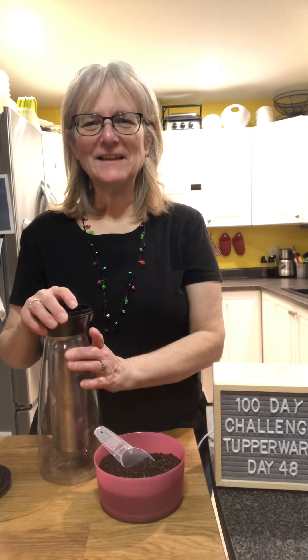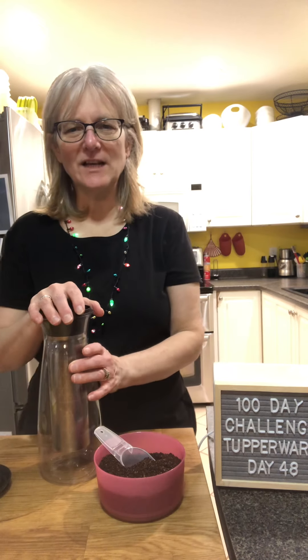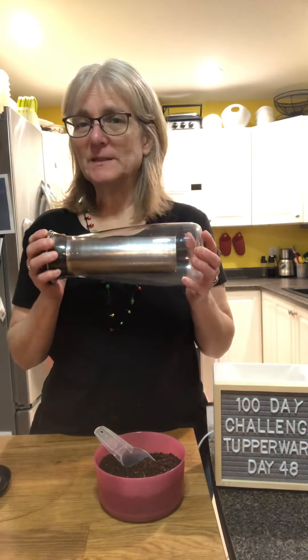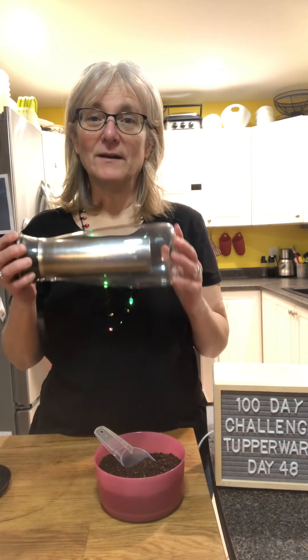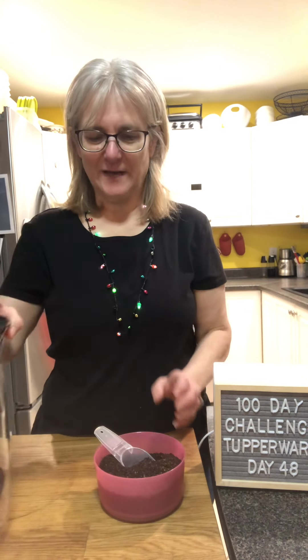Hi everyone, thanks for watching. Today is day 48 of my 100-day challenge. I've showed you cold brew before, but today we're going to make candy cane cold brew, and tomorrow I'm going to have a cold brew candy cane latte. I'm super excited about that.